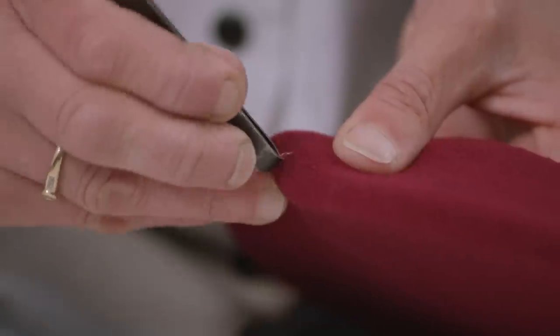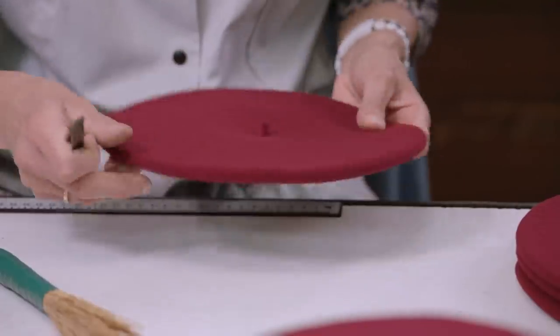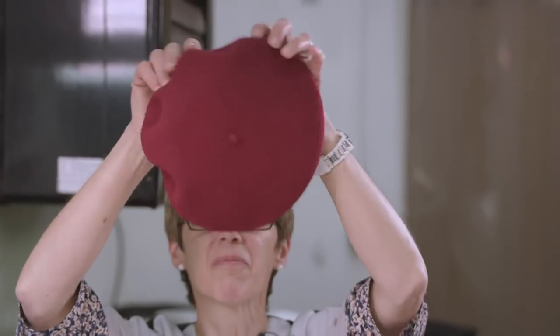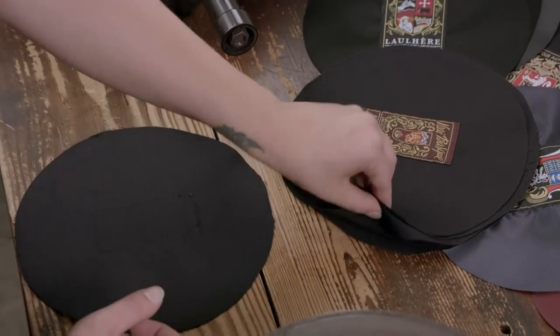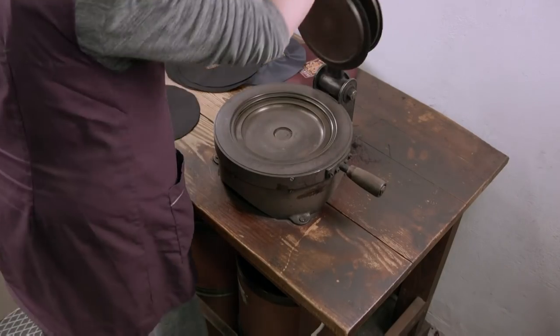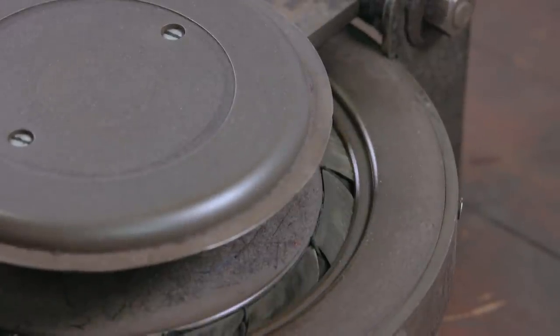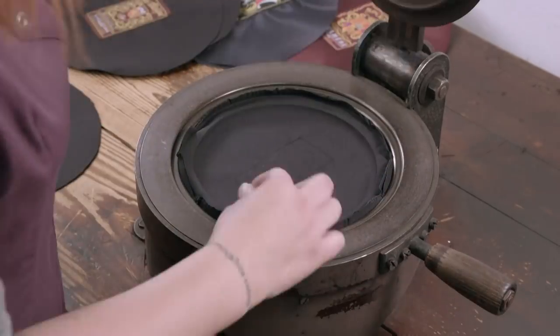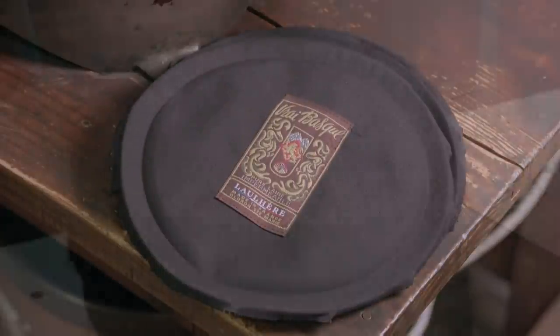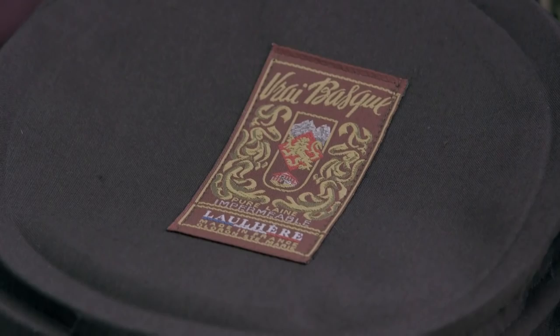Any plant debris left by the river water used during the wash and dye cycles is removed, after which the hat is inspected for any holes or stretched fibres. The beret now goes to the seamstress. First, a black cotton lining is heated in a mould, to shape it to fit perfectly inside the beret. The lining has the manufacturer's label in the centre, which features the company crest and the model name.